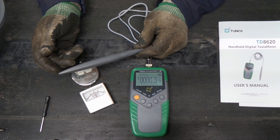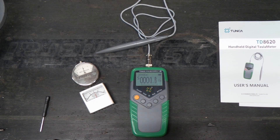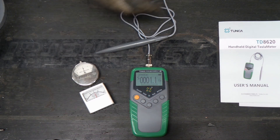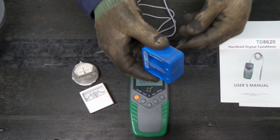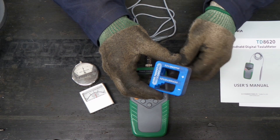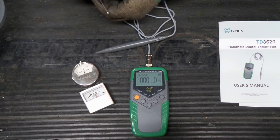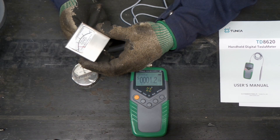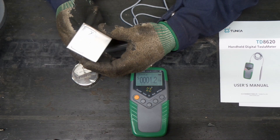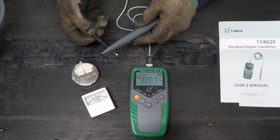I might look into the manual a little further, but I thought we'd look for something that is magnetized and see if we can test. Let's magnetize this screwdriver with a magnetizing tool and see if our meter reads how magnetized it is. That's actually pretty magnetized according to that meter.